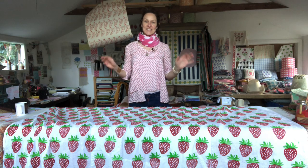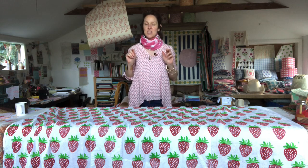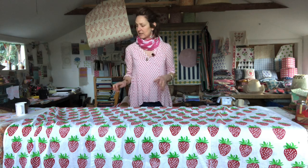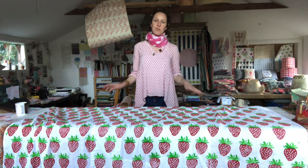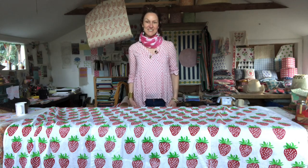I'll dress the table and take a photo and send it all out to you. I hope you enjoyed that and I hope you can find some time to do this by yourselves — get someone else to look after your kids, or just go and have a bit of time out. Go and do some printing — it honestly is so relaxing. All right then, bye.